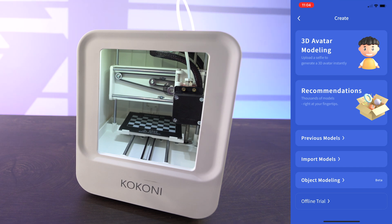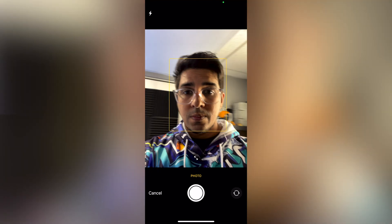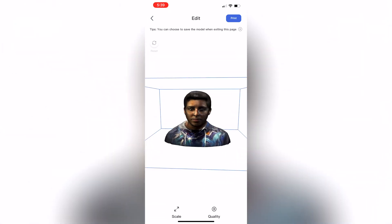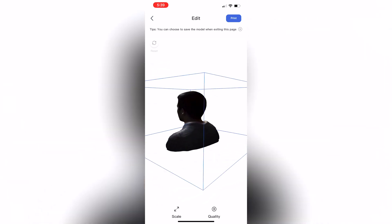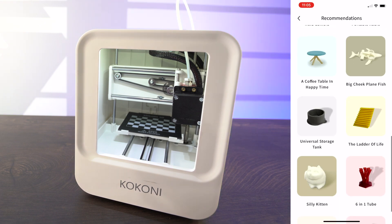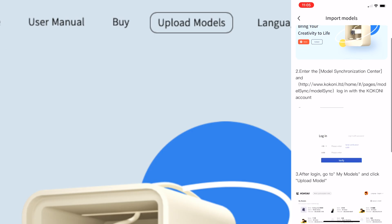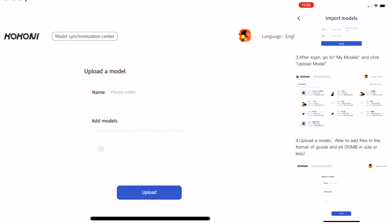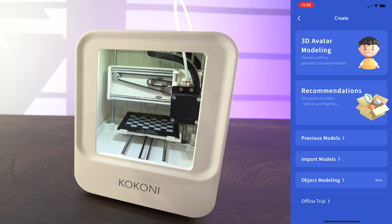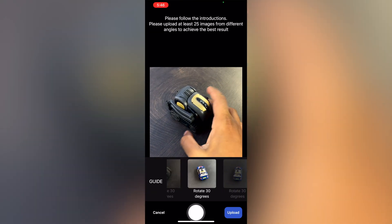Under Create, you can essentially create a 3D avatar of yourself. The way this works is simple — you take a picture of yourself, click photo, and it's going to scan your face and create a 3D model which you can then print. That's actually pretty cool technology. You also have your recommendations, which are kind of the pre-default models you can scroll through, with a variety of different categories from toys to constructions. You can also go to Import Models, log in on the website, and upload your own model based off of G-code or STL, and then print that based on your own personal needs.